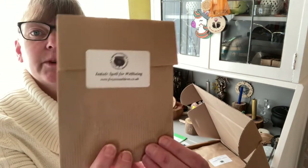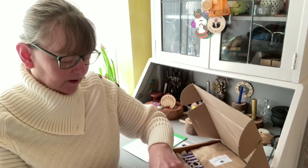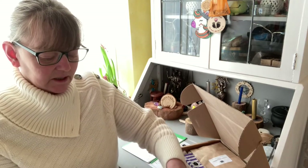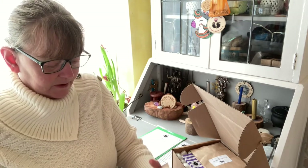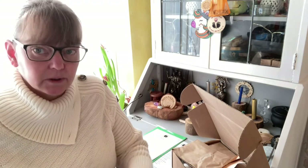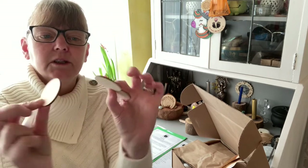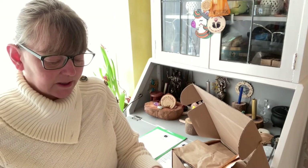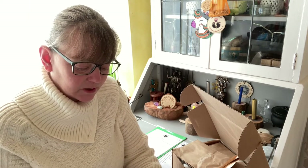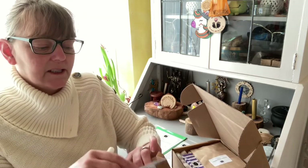Our first envelope — the brown envelope — is an Imolk spell for well-being. Let's see what's in this one, it's exciting, all new and different. In here we have our spell and what to do, a white candle, and three wooden discs that are plain. It says you'll also need some pinches of salt and a small cup or bowl of spring water. So that is our spell for well-being.